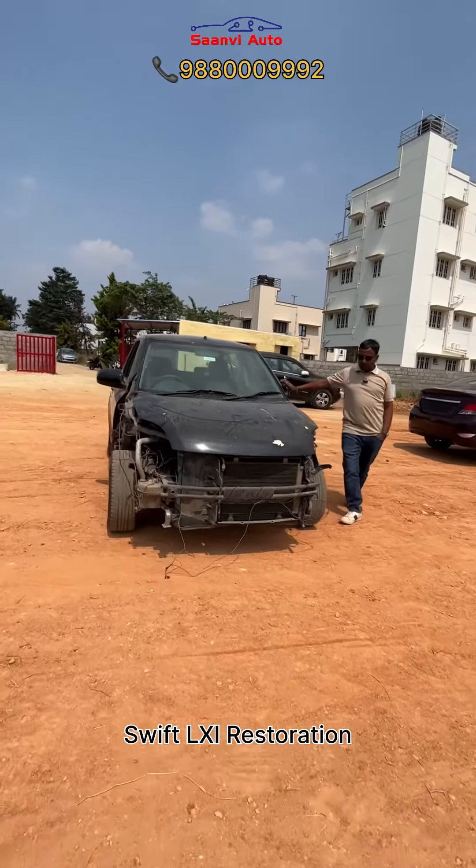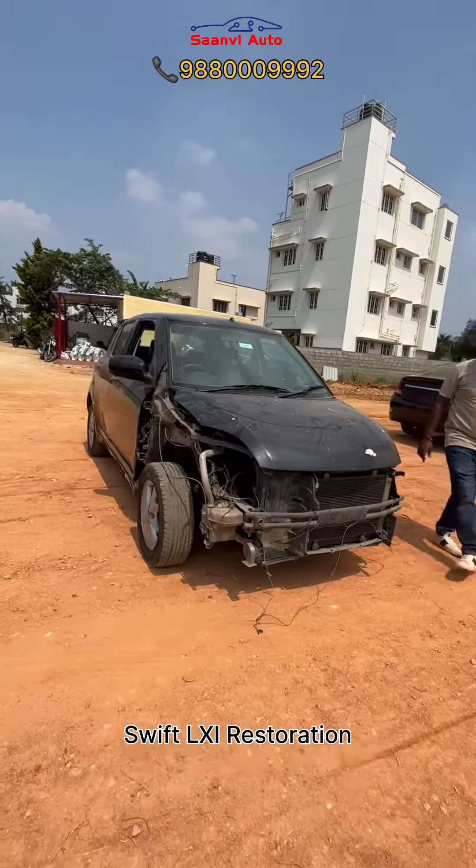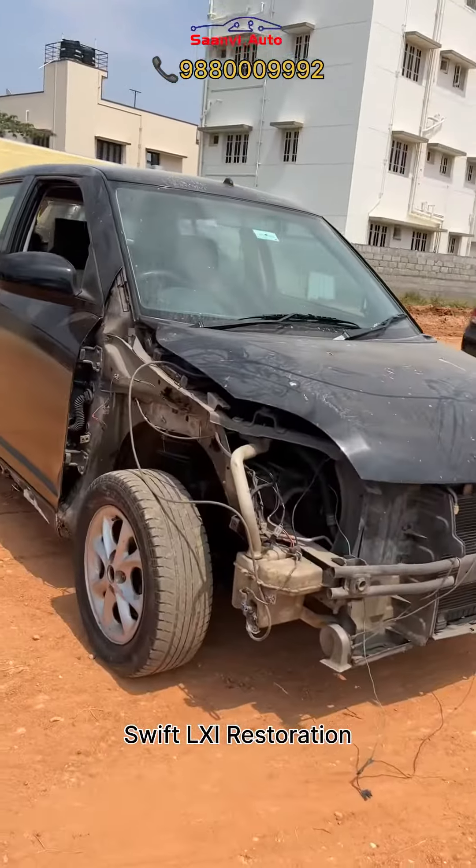Hello, Karnataka. This is a Swift LXI old version, 2008 model, black color. It's a complete restoration project.